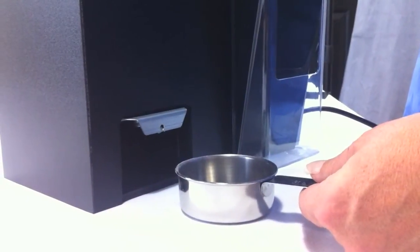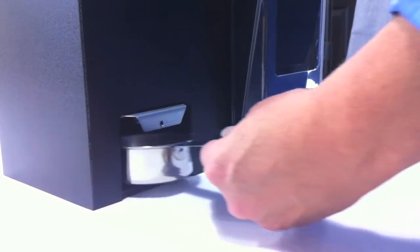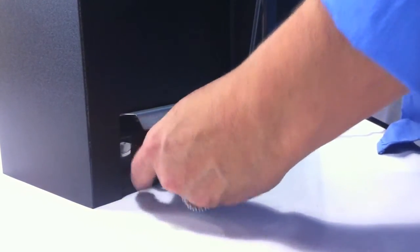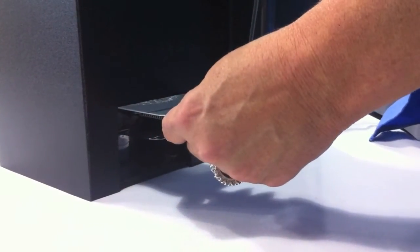When you are ready to perform another demonstration, simply collect the gravel into the measuring cup by inserting the cup into the gravel removal port. Release the gravel by pulling on the spring-loaded trapdoor.